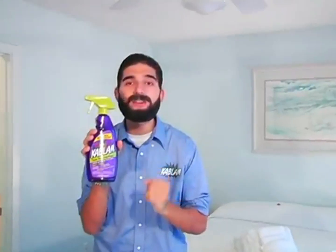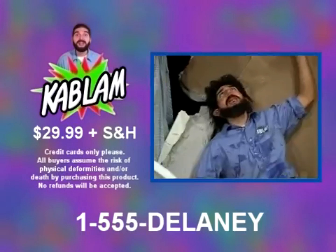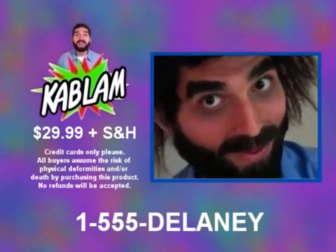Call and order now to get the amazing power of Kablam for only $29.99. Call now to experience the new technology of Kablam. Operators are standing by, so please have your credit card ready and call now. Don't forget to tell them that Phil sent ya!